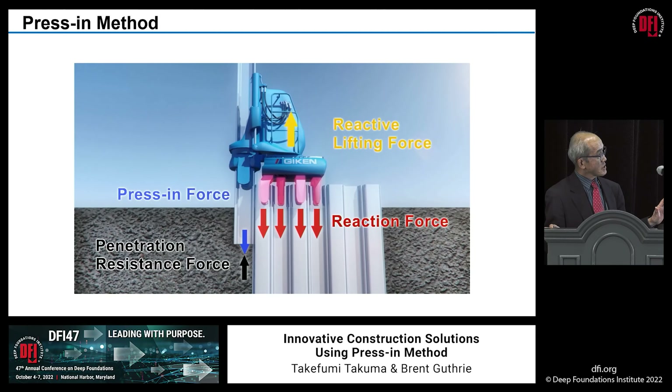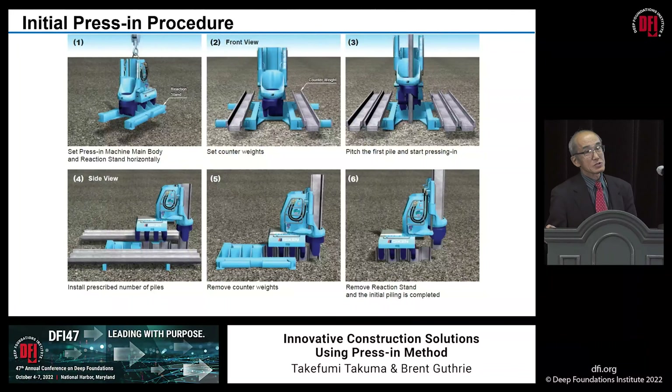The machine tends to be lifted up when you put the new one in by reaction, but the real holding power comes from the friction between already installed sheet piles and the surrounding ground, and the weight of the machine. So typically it's very stable.